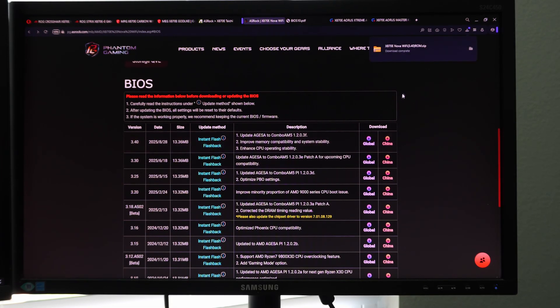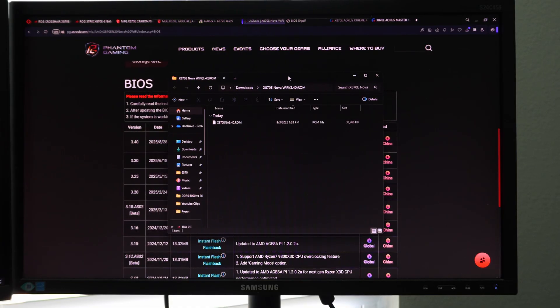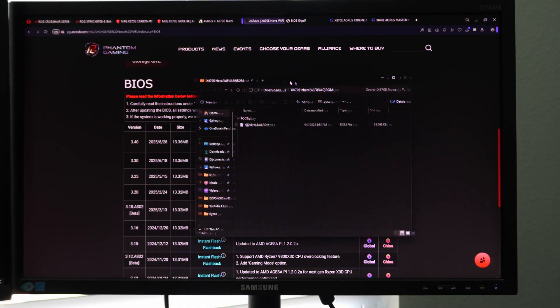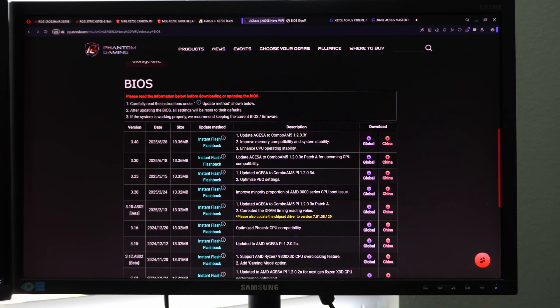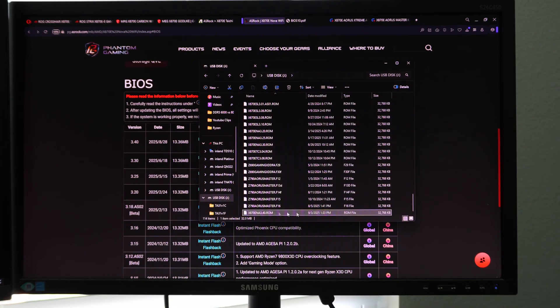So we're going to go ahead and download the global version. The download is complete. Now we're going to extract that file — it is an X870E ROM file. If you're going to use BIOS Flashback, you need to rename this to 'creative.rom' — all lowercase — that's if you want to use BIOS Flashback with an ASRock motherboard. Then you need to copy that BIOS file over to the thumb drive. Now I have it on the thumb drive, so we're going to do this one for this ASRock Nova.